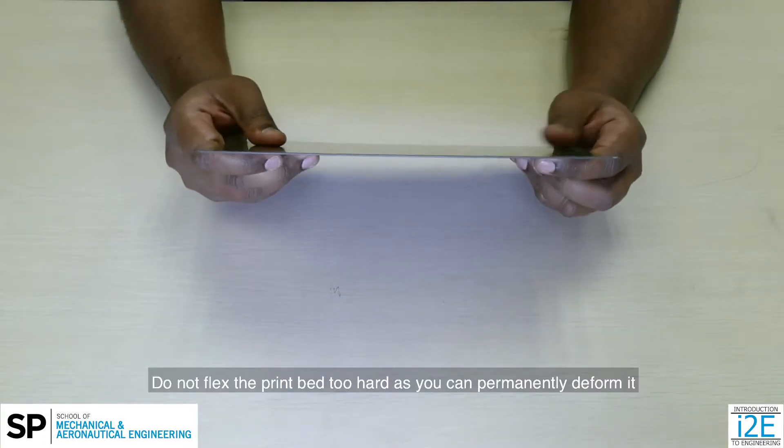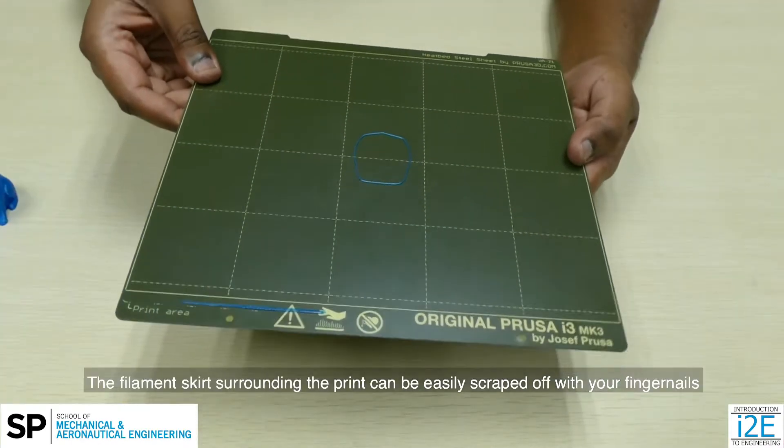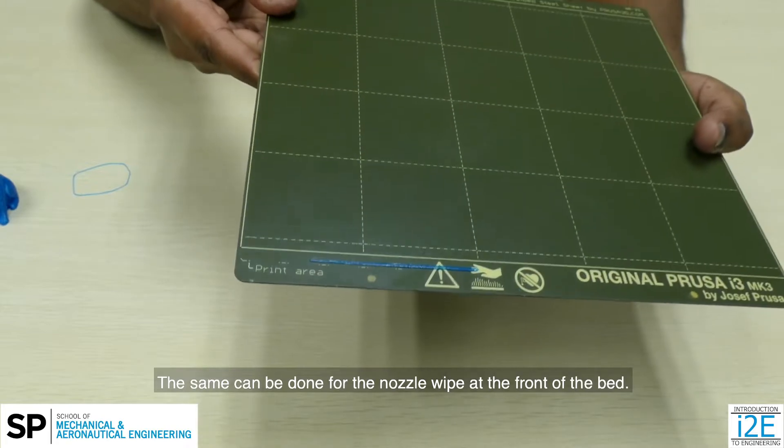Do not flex the print bed too hard as you can permanently deform it. The filament skirt surrounding the print can be easily scraped off with your fingernails. The same can be done for the nozzle wipe at the front of the bed.